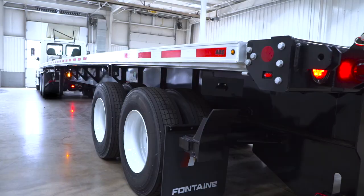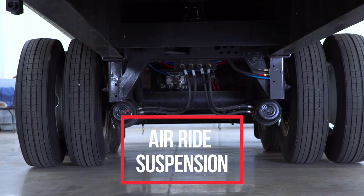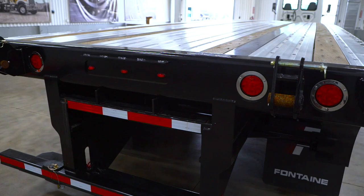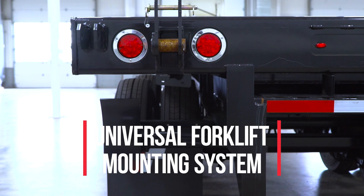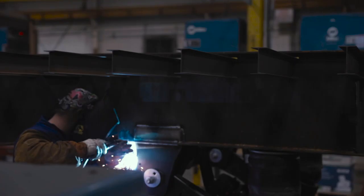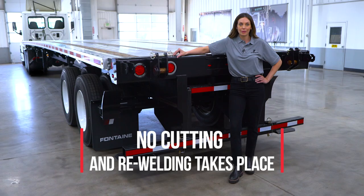The Infinity forklift model comes with air ride suspension to ensure the smoothest ride possible. What makes this a forklift model trailer is obviously the universal mounting system, developed and engineered by Fontaine to accept the most popular models of Princeton, Navigator, and Moffitt forklift systems. This was designed by Fontaine's engineers and is installed as the trailer is being built on the production line — no cutting and re-welding takes place.